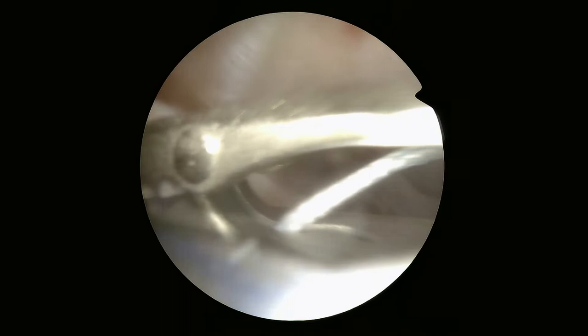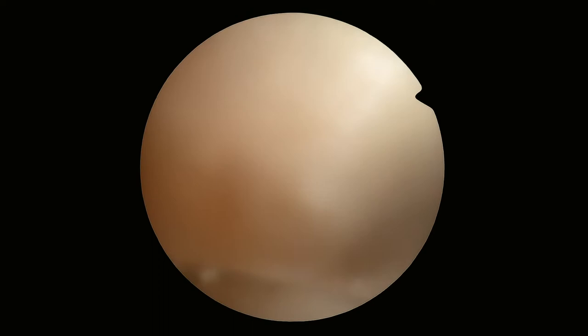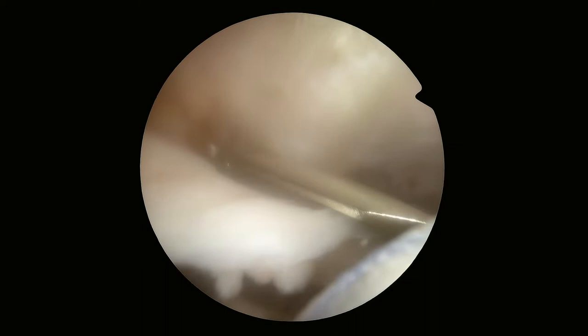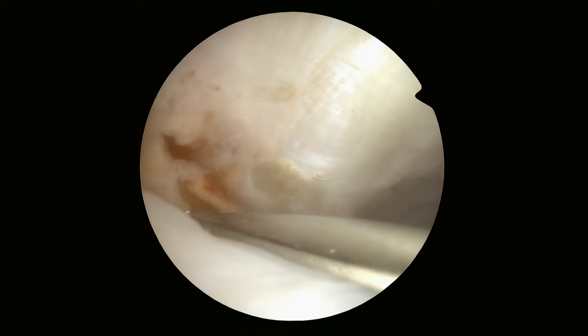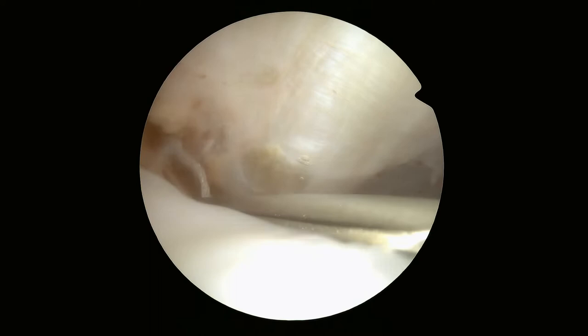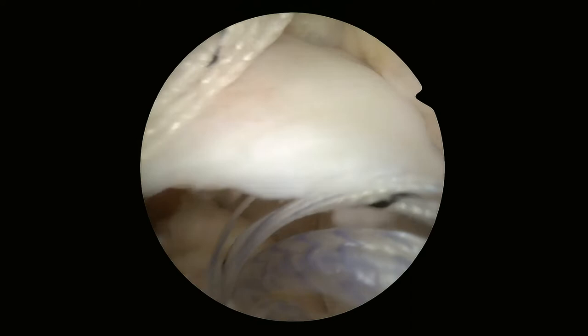We're going to pass those sutures through the rotator cuff. This is a little passing device that basically shuttles a stitch through the rotator cuff. We're finding the correct spot, pull the trigger, and that delivers a passing stitch through the rotator cuff. The first one misfired, but the second time I passed it and pulled it back out. Now that first stitch we use as a shuttling stitch to pull all of the sutures from that anchor through the rotator cuff, only having to pass a needle one time through the cuff.